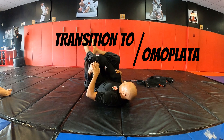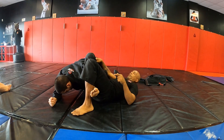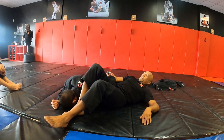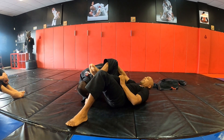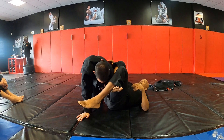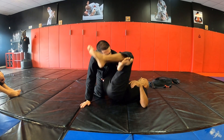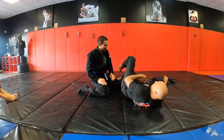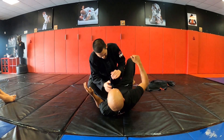If he pops his head out, you immediately transition yourself sideways into the omoplata. Normally they're going to posture up — they're going to want to stand up, they're not going to want to be submitted. That's when you stretch both your feet completely straight. If you don't stretch him out, he'll just throw you right over — that's actually a good defense.